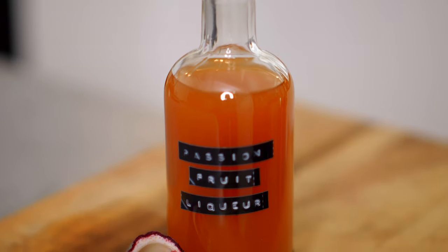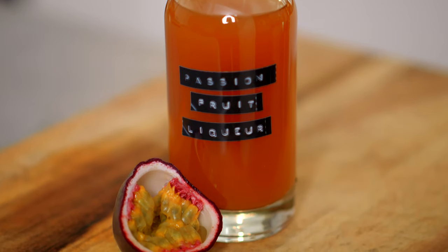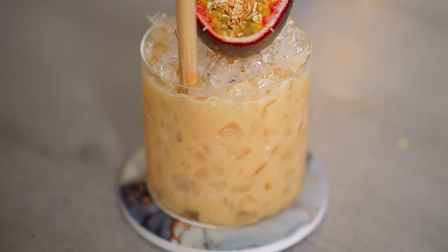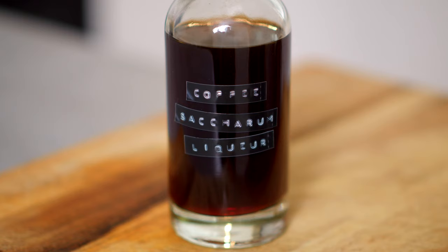A few weeks ago I showed you how to make passion fruit liqueur and today we're going to be using it in a delicious drink inspired by Brazil's second most famous cocktail, which is called the Batida. Just like the Caipirinha, which is Brazil's most famous cocktail, this uses cachaça as its base, and we're going to be pairing the passion fruit with coconut and a little bit of coffee to make a really easy, refreshing and simple drink — perfect for sipping in the sun. So without further ado, let's make the coffee Batida.